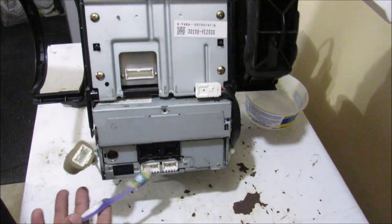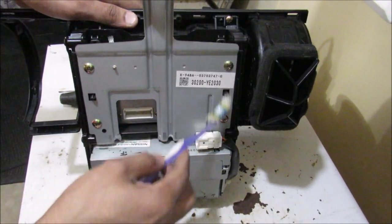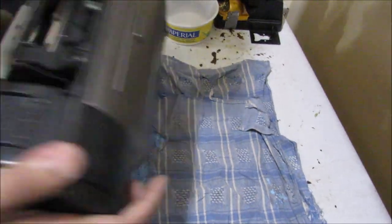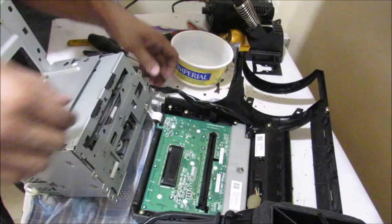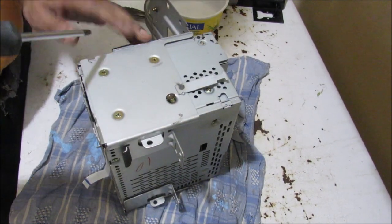So here we have the radio removed from the vehicle. Now I need to start to separate this radio and HVAC unit from the frame itself, so I'm going to start removing all of the screws around the perimeter. I'm just going to lay down a kitchen towel here so I don't scratch the face of the radio. Two more screws on the bottom here, and then I can lift out this GPS unit and disconnect the ribbon connector.